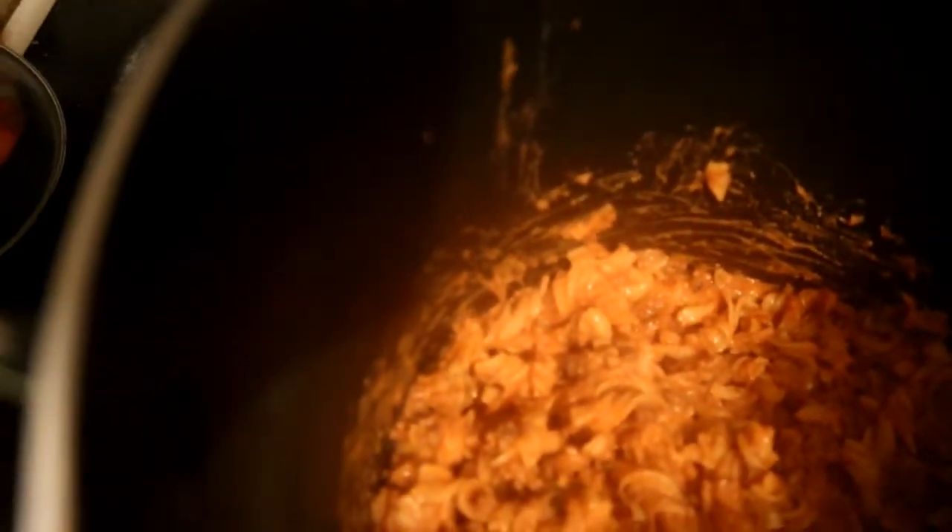What we want to do is grate a good amount of cheddar cheese into this. They're mixed in very well — incorporated in. Oh yeah, that's very good. Take a taste of it. Mmm, that's tasting very well.